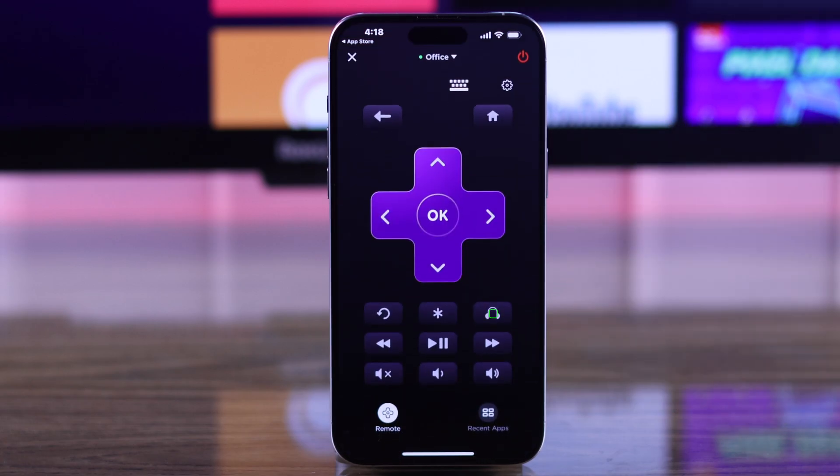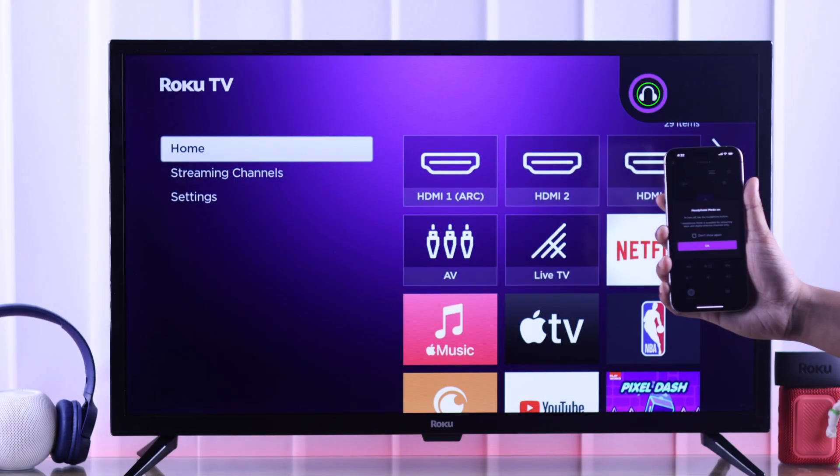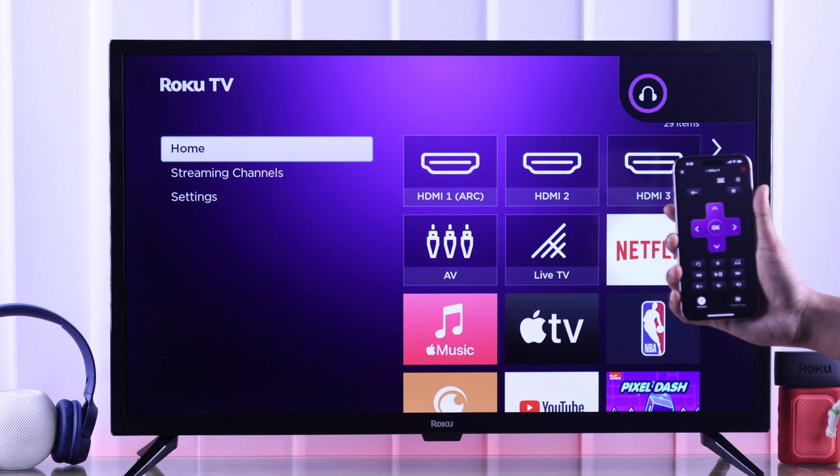Then open the remote, and from there you'll see the headphone icon, which is headphone mode. After you tap on it, you'll see headphone mode is turned on, and your TV will show this headphone icon too.